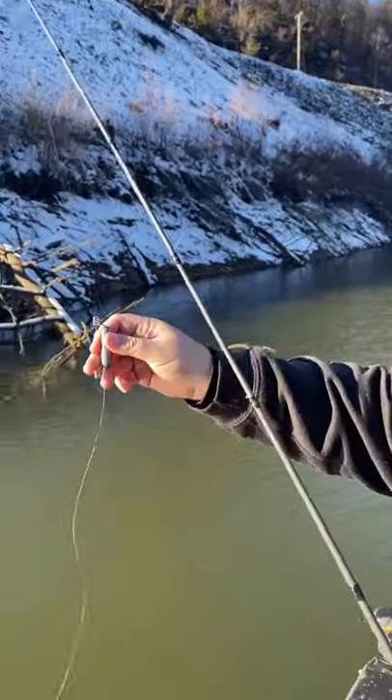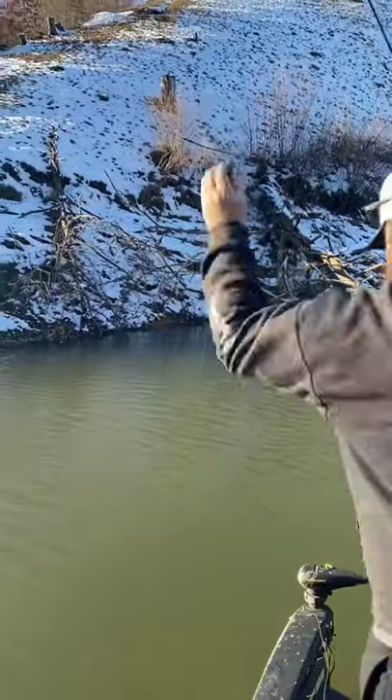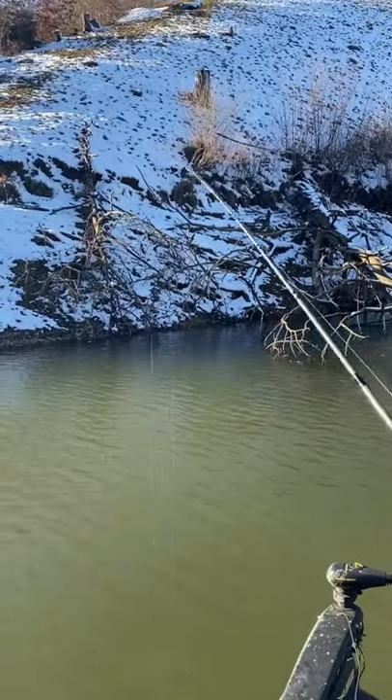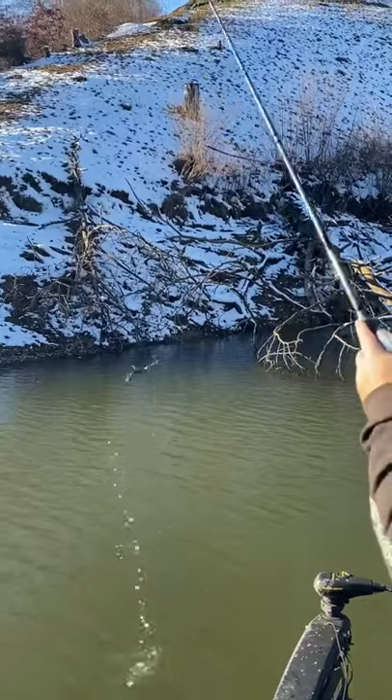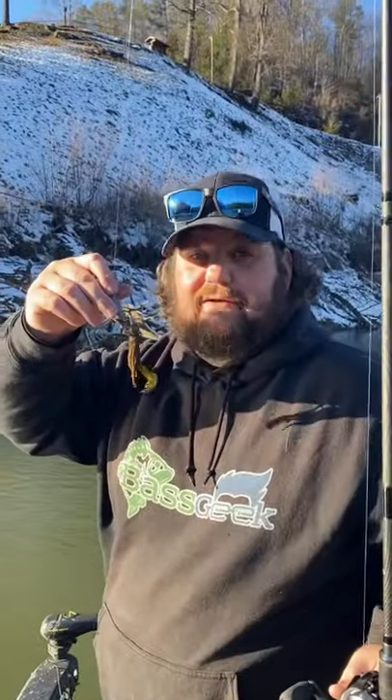get as close to over top of your bait as you can. Get your line tight, send it down, pop it a couple times — and you save money.